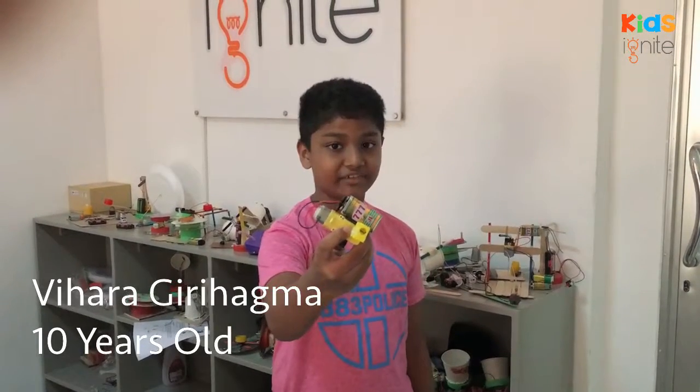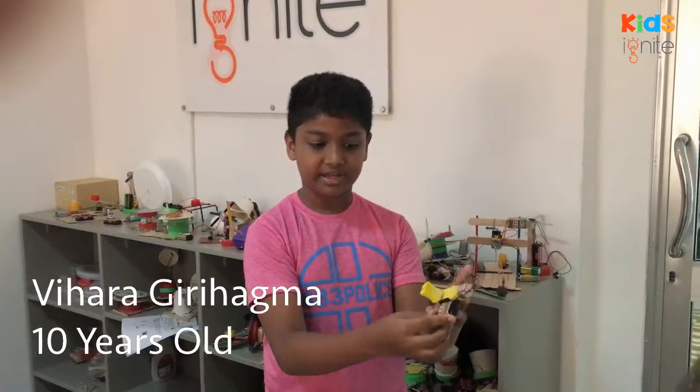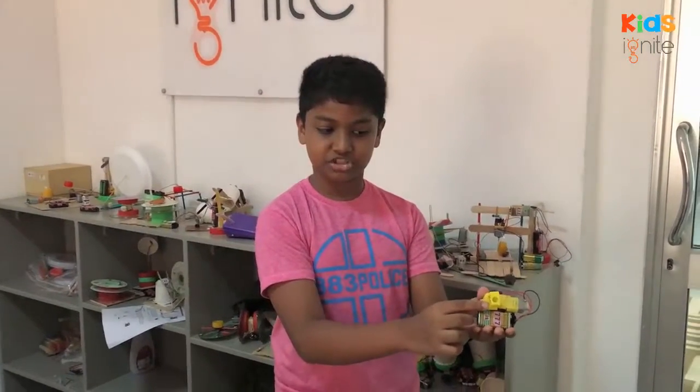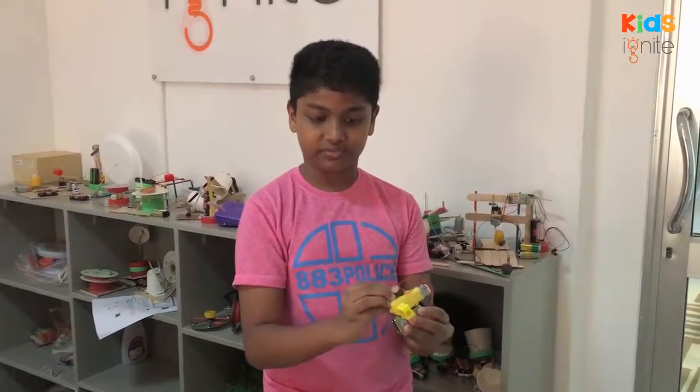This is an electric sharpener. It has a battery, a switch, and a motor. I connected this sharpener to the motor, and now when I turn it on, it works.